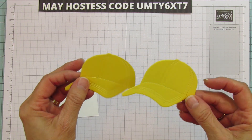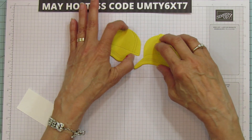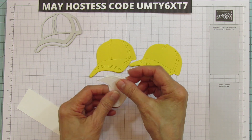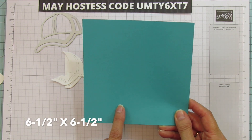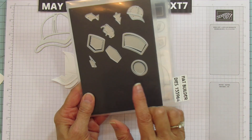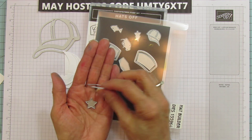I already cut out two hats. I wanted to put white in the back, like I did on my Buffalo Bills one. You use the hat die but only cut out part of it — just the back part — out of basic white. For the box part you need a six-and-a-half by six-and-a-half piece. I'm using Bermuda Bay — I just thought bright and cheerful. I'm also using a Bermuda Bay ink pad and may be using Daffodil Delight. I also pulled out two other dies: the star and the one that cuts out 'DAD.'